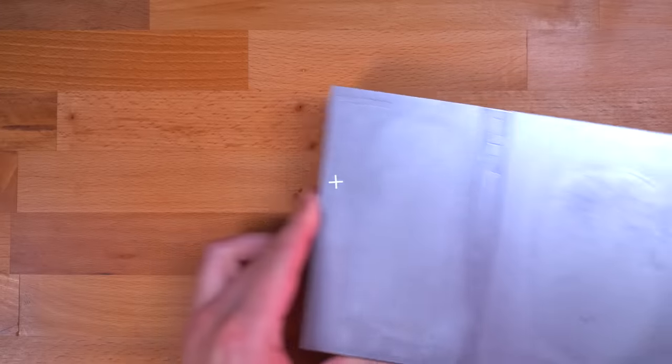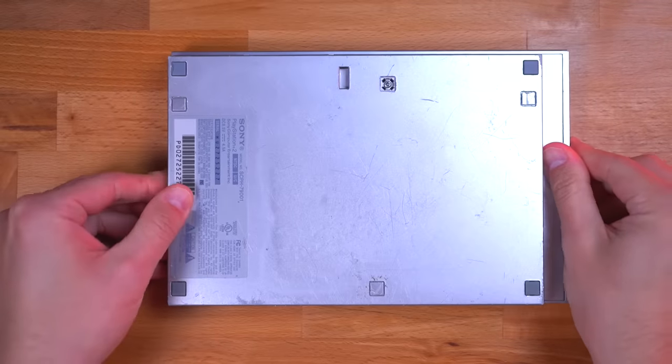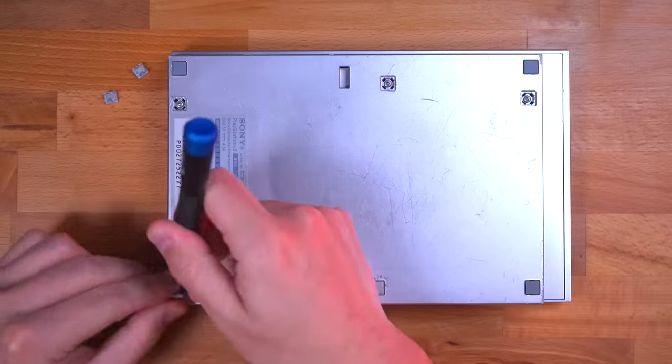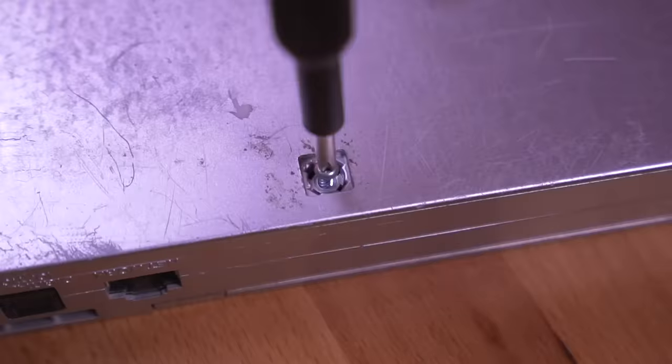First thing we need to do is tear down the PS2 to get to the console's motherboard. It's a pretty straightforward process — it just requires unfastening a few screws and removing some ribbon cables.